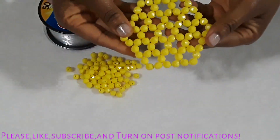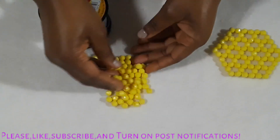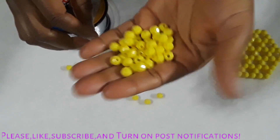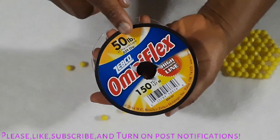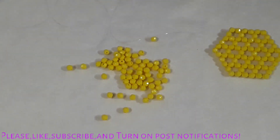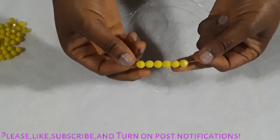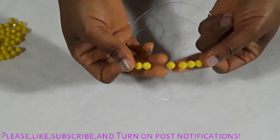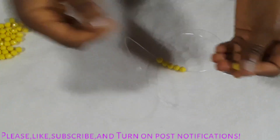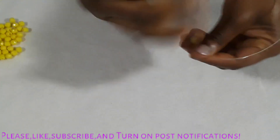This is the honeycomb-looking shape we are going to learn how to make today. I have my eight millimeter faceted bead in yellow color, my 50 pound fish line, and my plan. This is going to be six beads on the line, then you cross the line into the six beads.